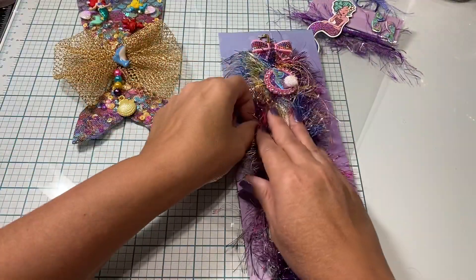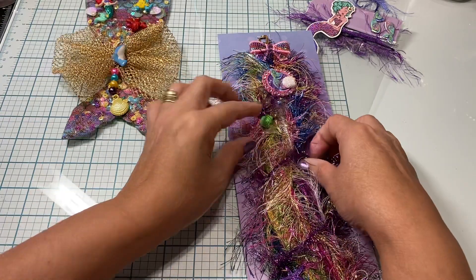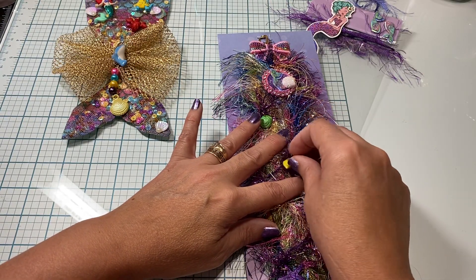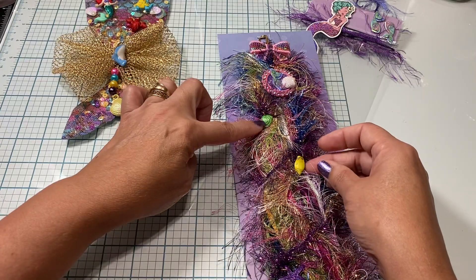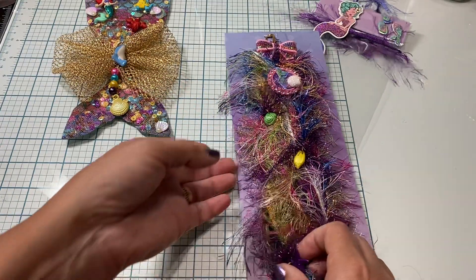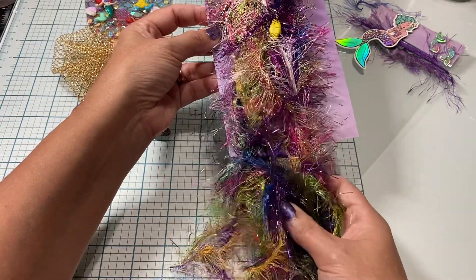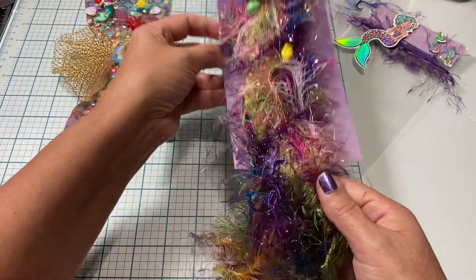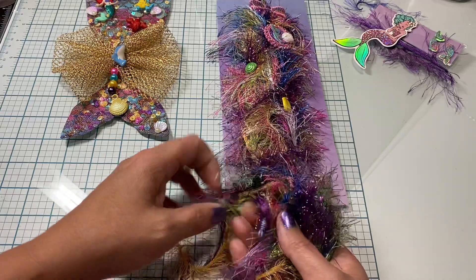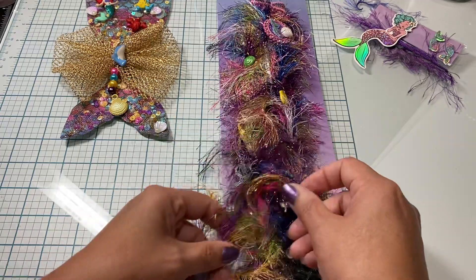On the little dangling pieces I have a green seashell and a yellow seashell, both with gilding wax added to them. I also have a starfish with gilding paste applied, and a little seahorse tucked inside the piece as well.